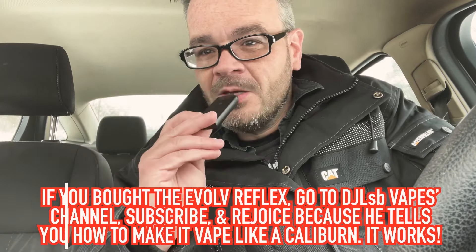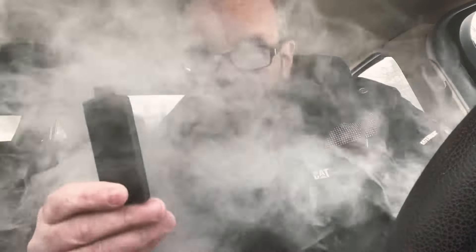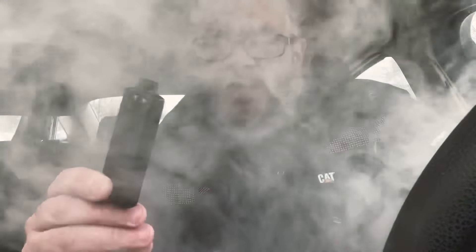Check this out. Thanks to Nicole on my comments section for giving me the heads up that Daniel did this. This is freaking awesome. Now I've got the 1-0 coil and the Cocoa Prime, and I've got the Evolve Reflex with the Caliburn profile loaded up to full flavor.